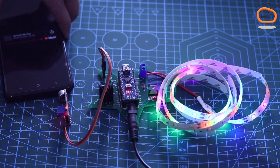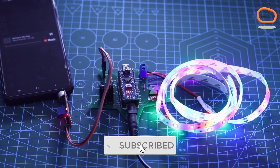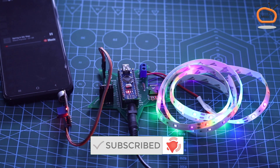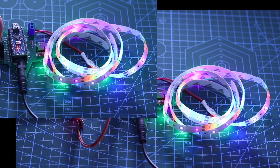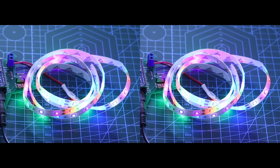Everything is done. Now let's play the music and see the LED strip in action.